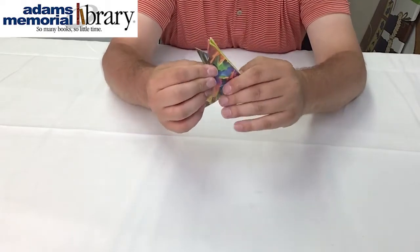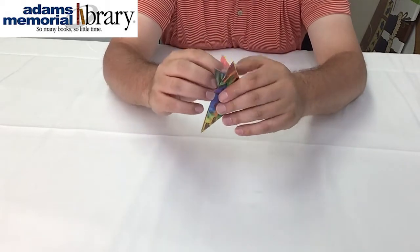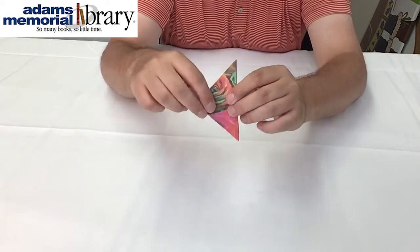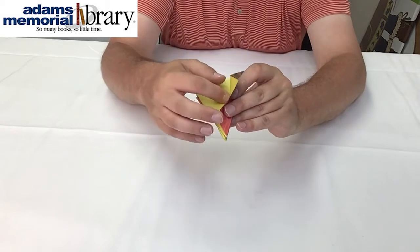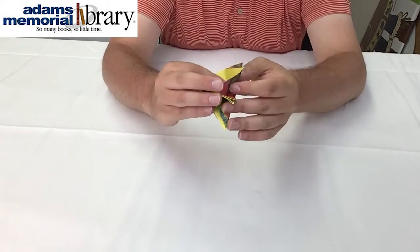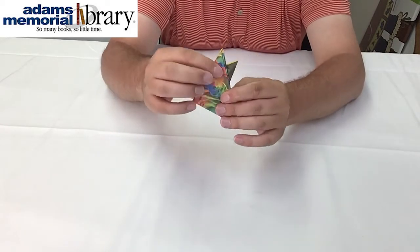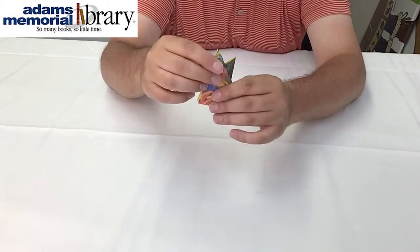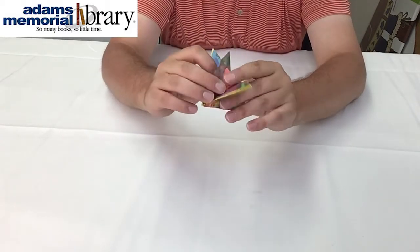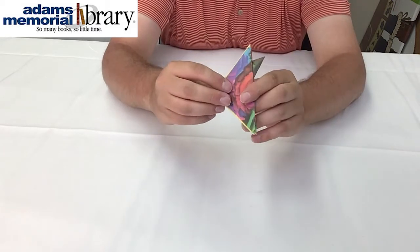You probably couldn't see that very well, so I'm going to unfold and repeat the process. We have this shape here, pulling our top flap back and folding it in half in between the layers of our project just like that. Then we can go ahead and repeat on the other side of our project.